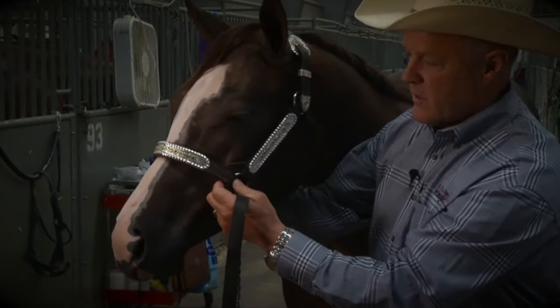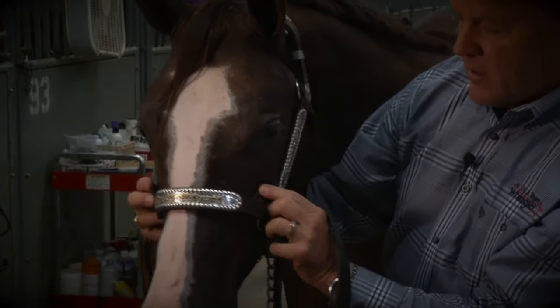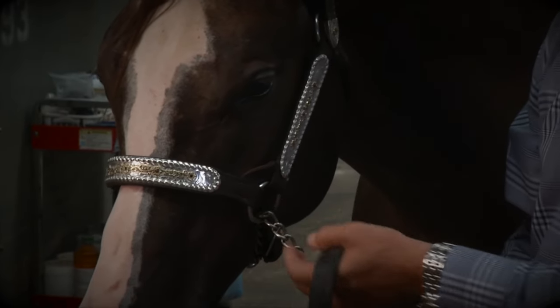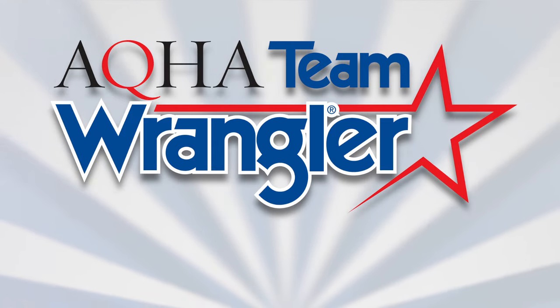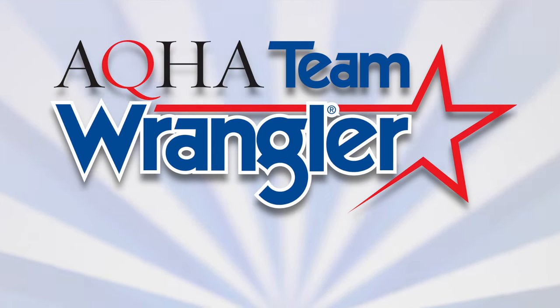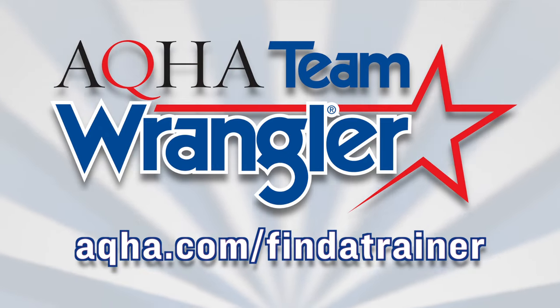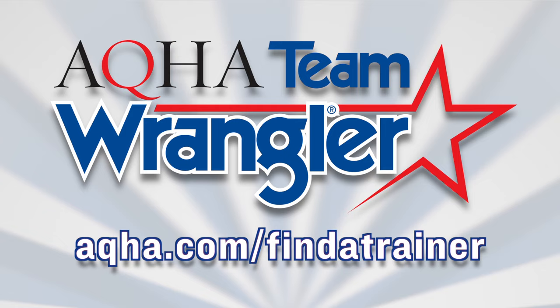You can see where the nose band is right here at the cheekbones on the horse — that's a properly fit halter and you're ready to go to the show. Team Wrangler is a program sponsored by Wrangler and consists of top AQHA professional horsemen and horsewomen. To find a professional horseman in your area, go to AQHA.com/find-a-trainer.